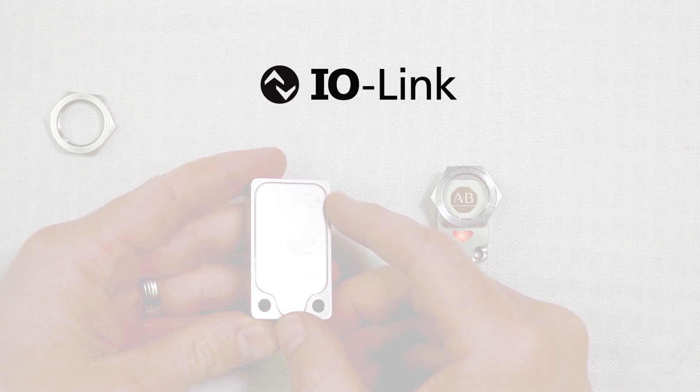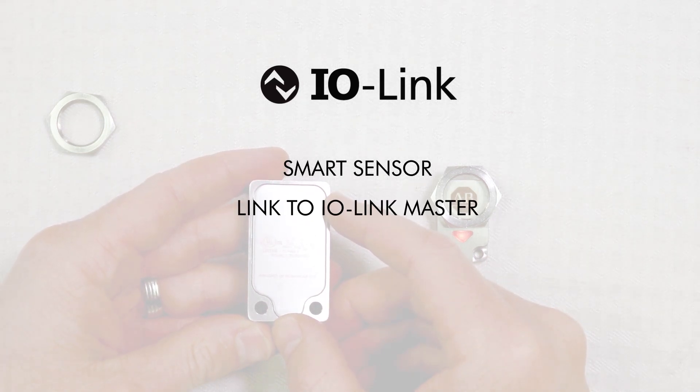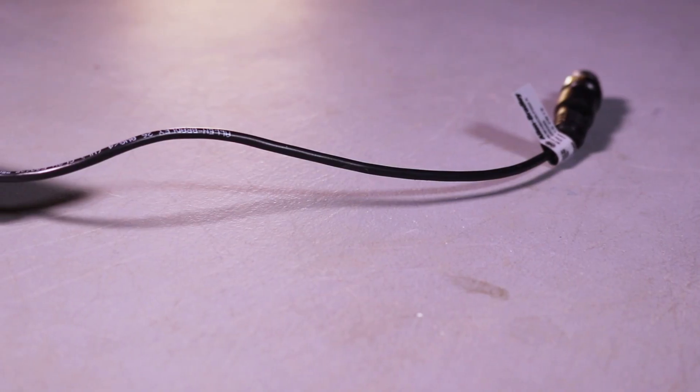This is also an IO-Link enabled device, which makes it a smart sensor that you can get on your Ethernet network with an IO-Link master for instant diagnostics and critical applications. This is huge — let's highlight these smart features in more detail.